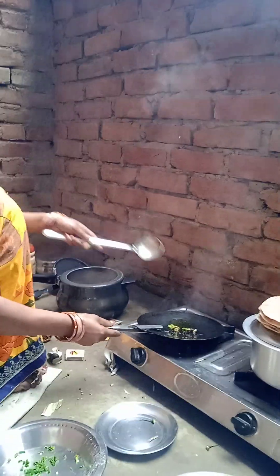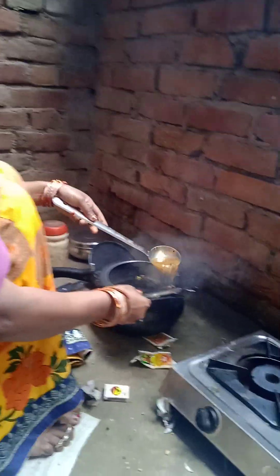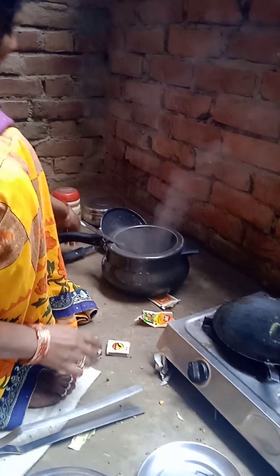Hi guys, we are doing this. We are making a little dough, and we will put it in the dough. We are going to pour this dough, and we will put it on the dough.